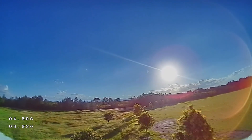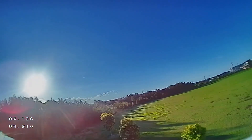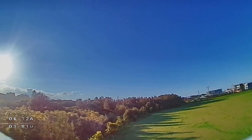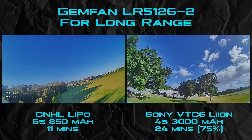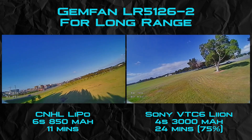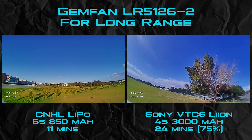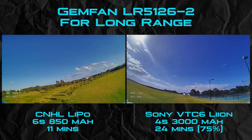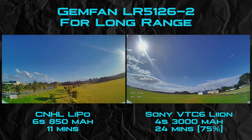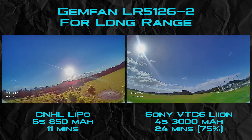It wouldn't be a complete ultralight build without some endurance testing. Here the quad is still in race trim but it exceeds all my expectations. There's no GPS or qualifying data here so take it all with a grain of salt, but the performance is very encouraging for those looking at this from a long range perspective. Running the long range props here you can see the general cruising times achieved with these two battery configurations — both 4S and 6S being used here. I was actually really impressed with the 11 minute result of the 850 pack. It's not a surprise by now that these things can go forever on Lyon batteries — 30 minutes is definitely realistic.